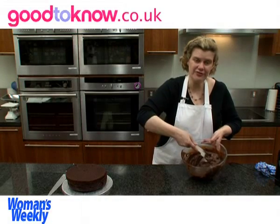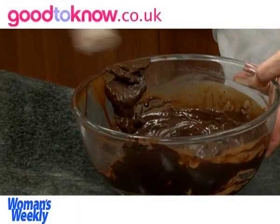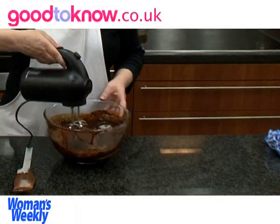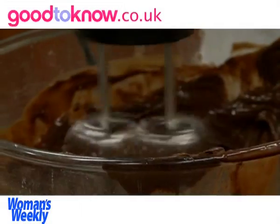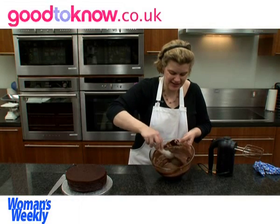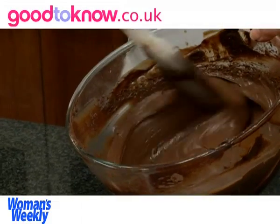The ganache has been chilled in the fridge so it's now much thicker, but I'm going to whisk it to thicken it even more. The ganache is ready when it's gone slightly lighter in colour and it will hold its shape when it's stirred around.